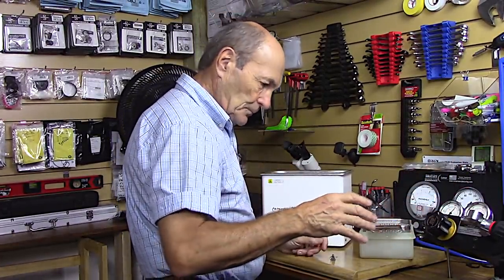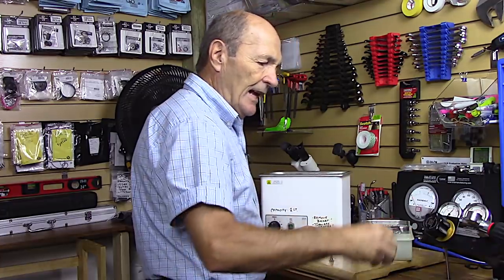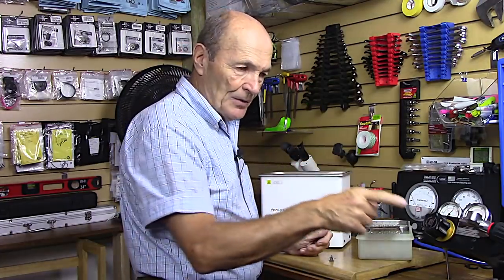So now your dive store service technician has your whole regulator spread out: all the major parts cleaned and ready to be reassembled, all the used parts to be replaced in a bag, and the new service kit ready to go. He puts the whole thing back together — new parts from the service kit, any clean parts he's keeping — and starts the adjustment and testing procedure. Hope that was helpful. Any questions or comments, keep them coming. Thanks very much — Alec Pierce, Scuba Tech Tips.